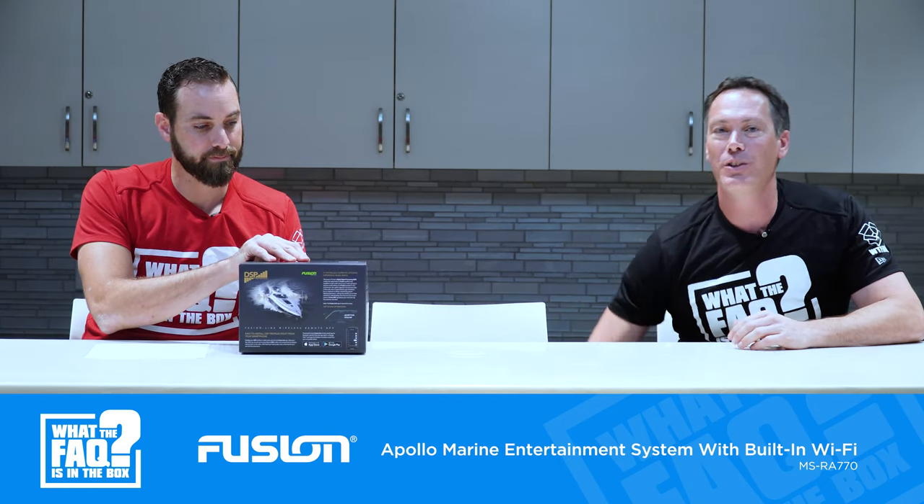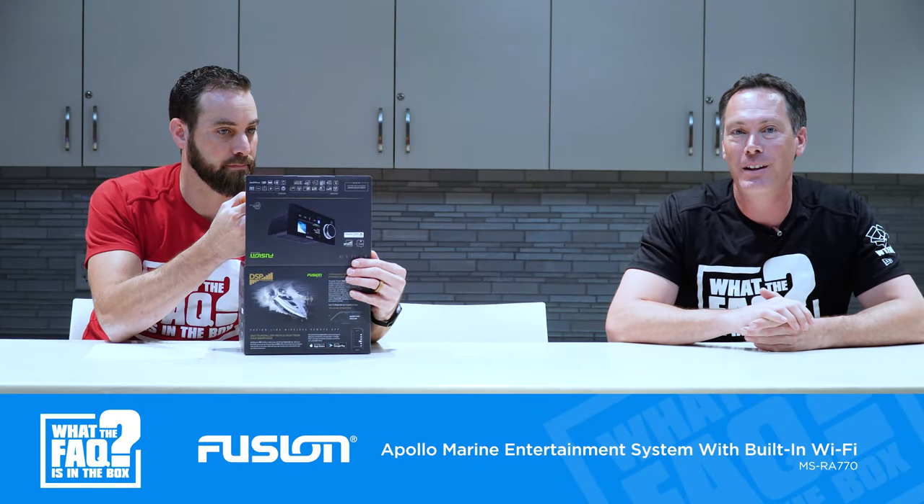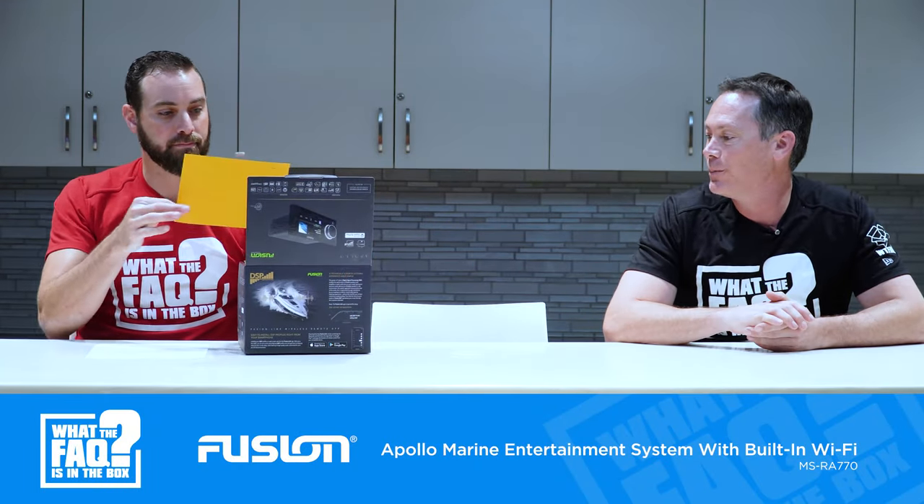Party bus — it uses its Wi-Fi network to connect other Fusion devices around the boat. This is usually used on a much bigger boat, but similarly, boats lined up with the same radio can actually connect via Wi-Fi and play music together. They would have to have the same Wi-Fi enabled Fusion radio.